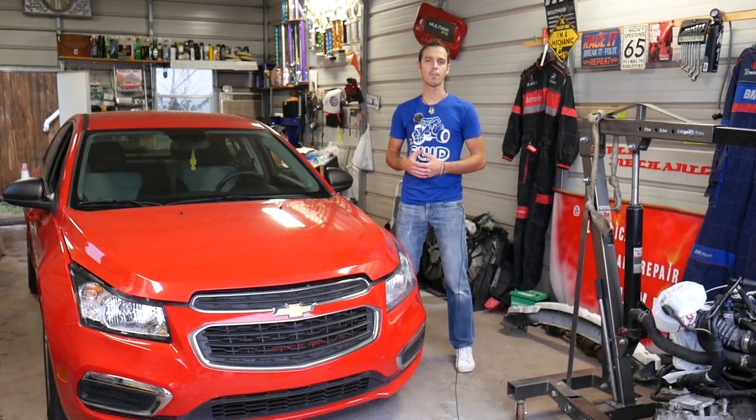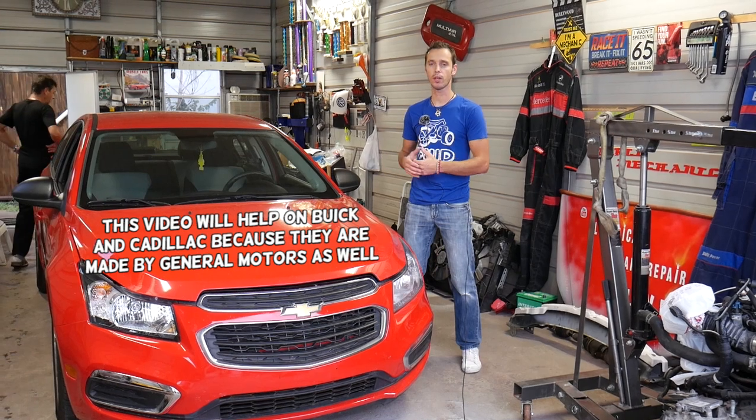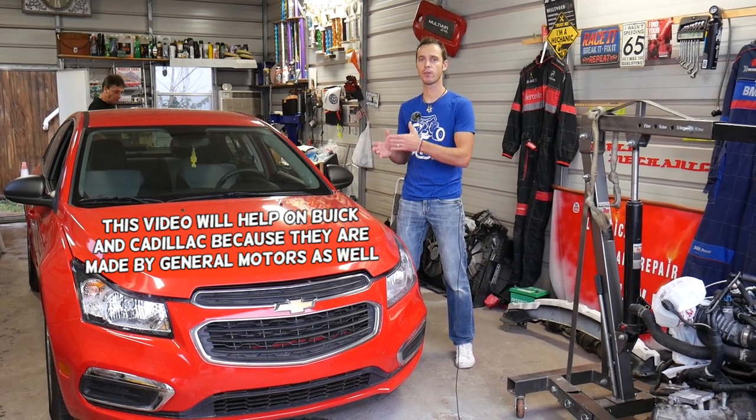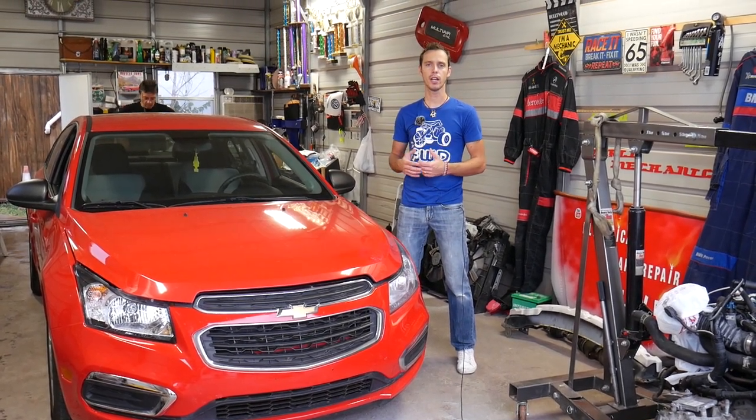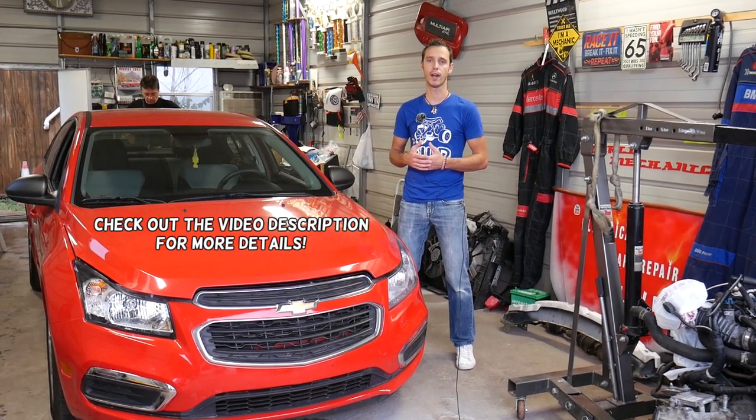Hey guys, welcome back to Auto Repair Guys. Thank you for watching and subscribing to the channel. In today's video we'll be working on a Chevy. If you have a Chevy or GMC vehicle and you're trying to locate your front crash airbag sensor, stay with us and we'll explain where you can find them.